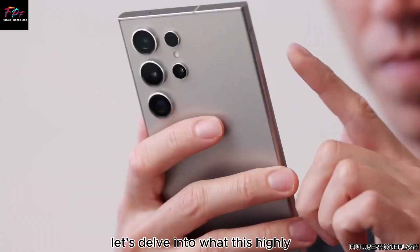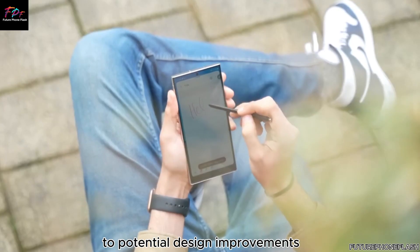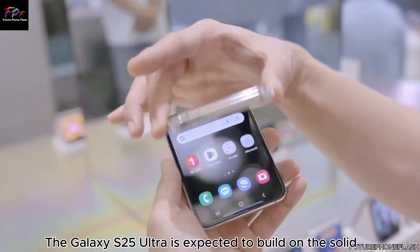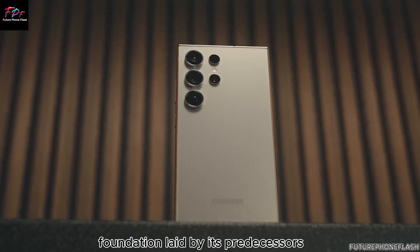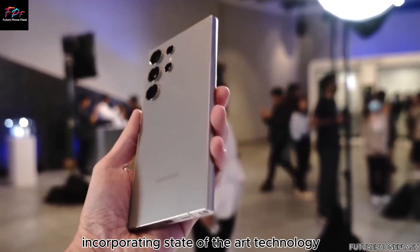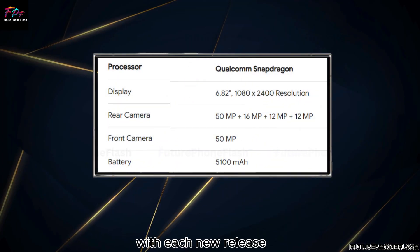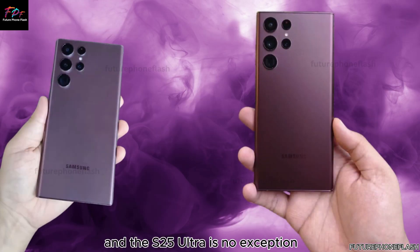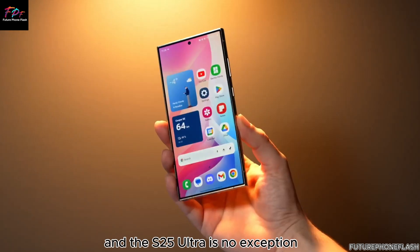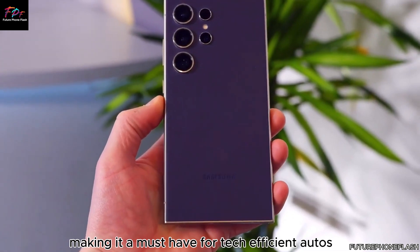Let's delve into what this highly anticipated device might offer, from groundbreaking features to potential design improvements. The Galaxy S25 Ultra is expected to build on the solid foundation laid by its predecessors, incorporating state-of-the-art technology and innovative features. Rumors suggest we can expect enhancements in performance, display quality, and battery life, making it a must-have for tech aficionados.